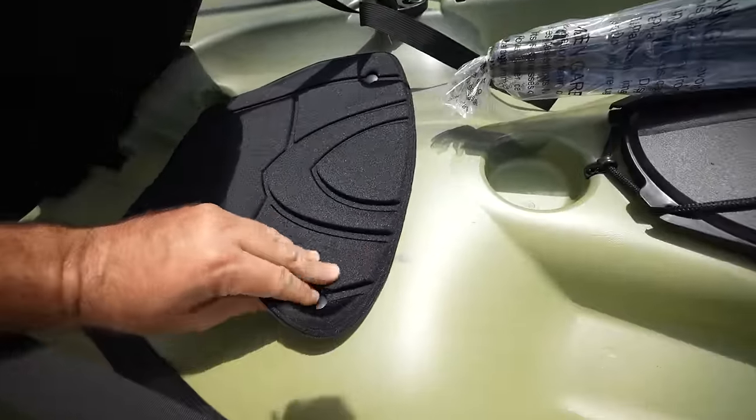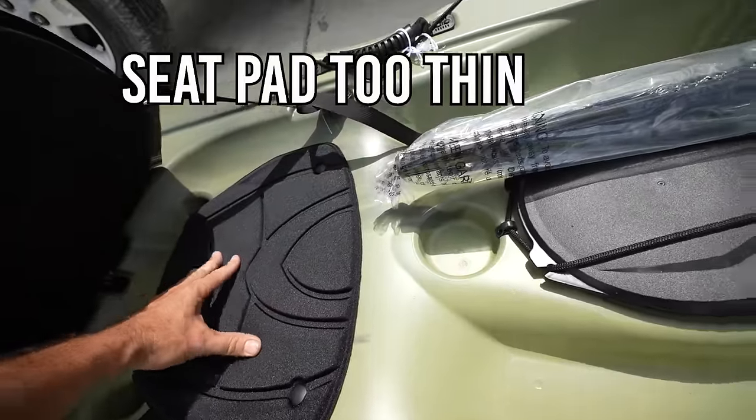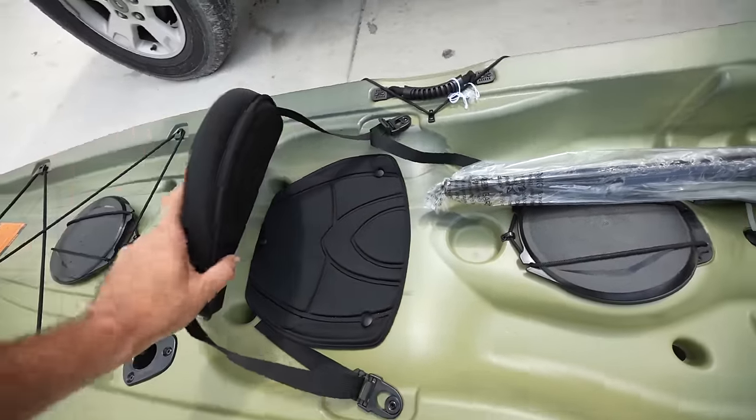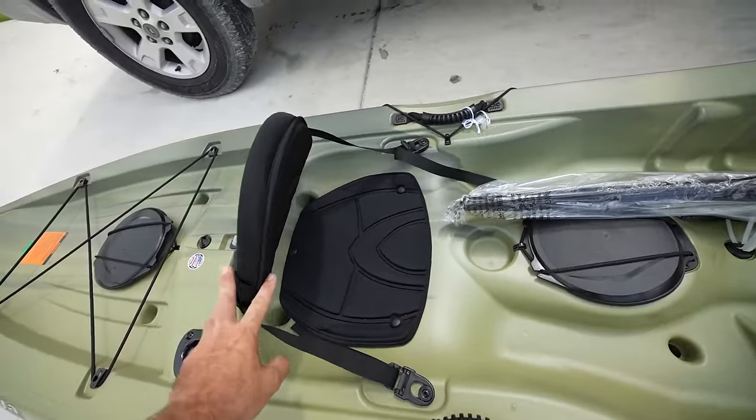The seat is pretty thin — almost like you're sitting on the plastic. It's a pretty thin layer of padding. I would like to get a more cushioned seat.